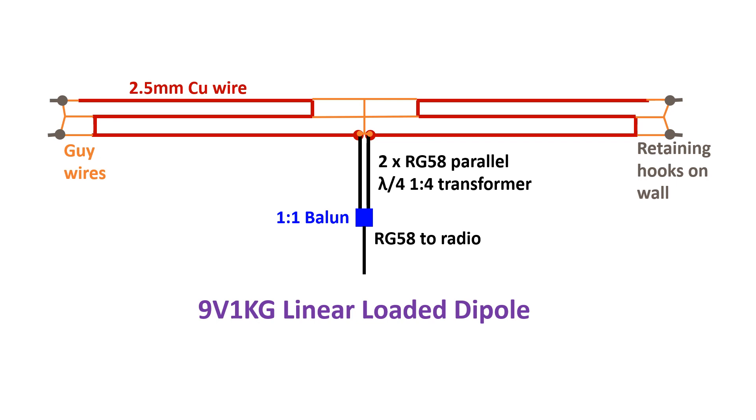9V1KG could work DX from around the world on 15m CW using his linear loaded dipole antenna. That is yet another interesting option for hams like me with space constraints, who are not a very small number among city dwellers globally.